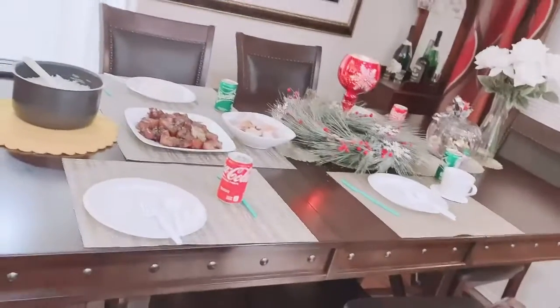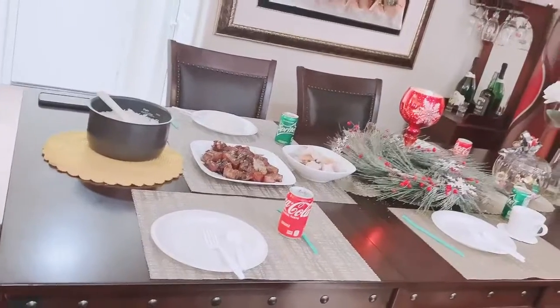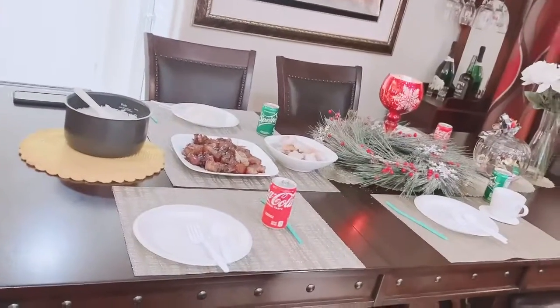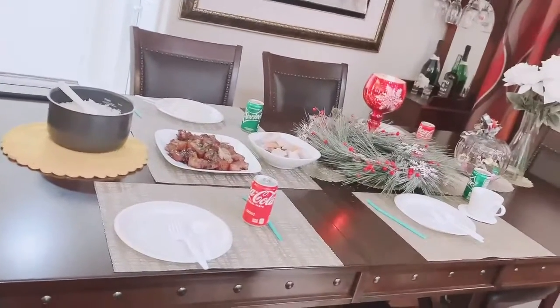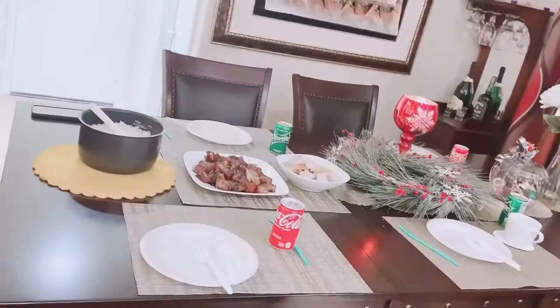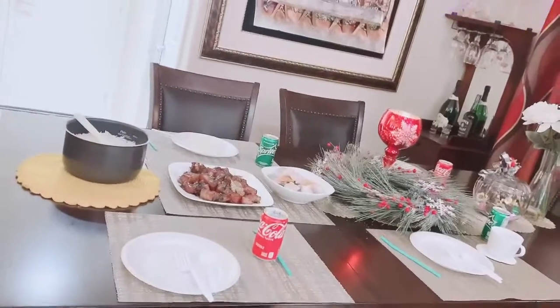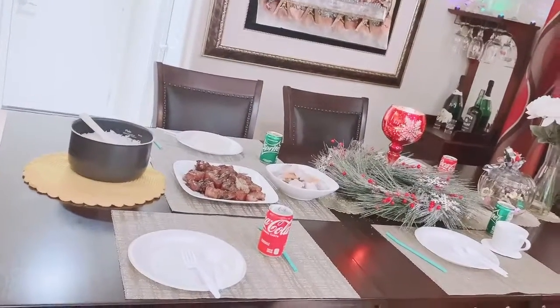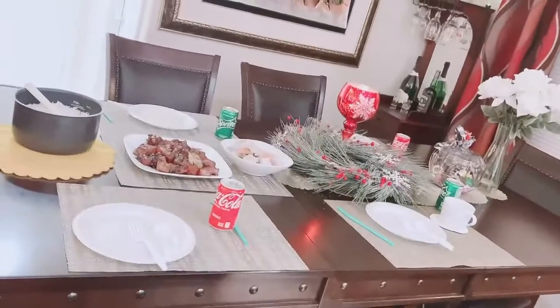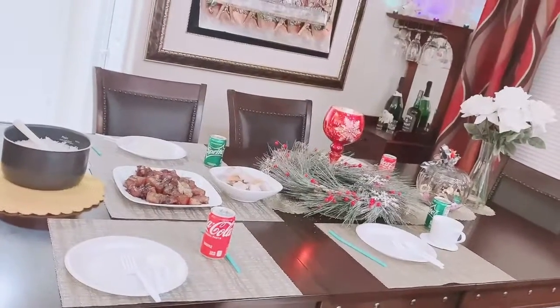Alright guys, here it is — the table is set. Our simple but fabulous dinner. Come and let's eat! Simple because of the ingredients, but fabulous because of the way we make it and the way we arrange it. Hope you like my video guys, and subscribe. Thank you! We're gonna go eat now. Bye for now!